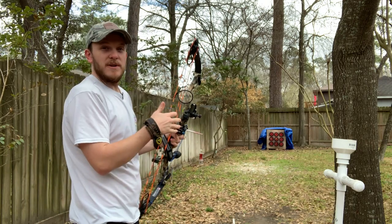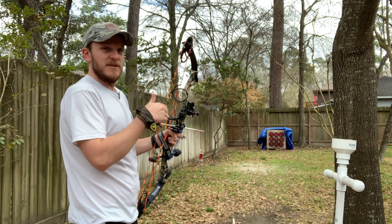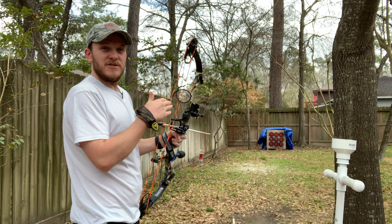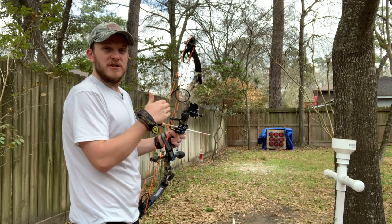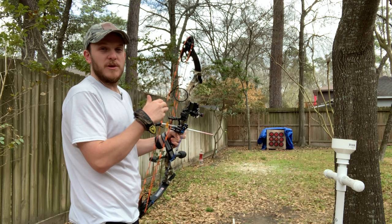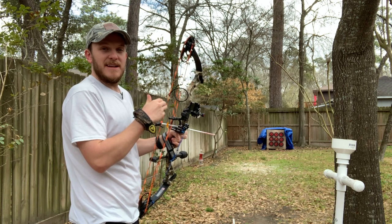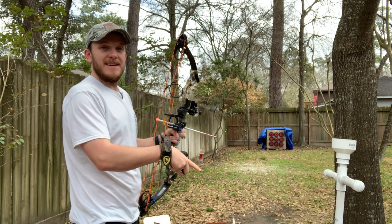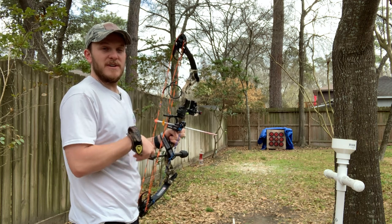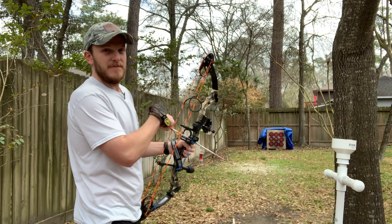I really hope you all enjoyed this video, as well as me going through and showing you my upgrades to my bow. If y'all are interested in my arrow selection process and how I'm going to go about picking my arrow for the 2021 season, as well as how I'm going to tune it — go ahead and hit the subscribe button and the bell notification so you can be notified of future videos. Thanks for watching.